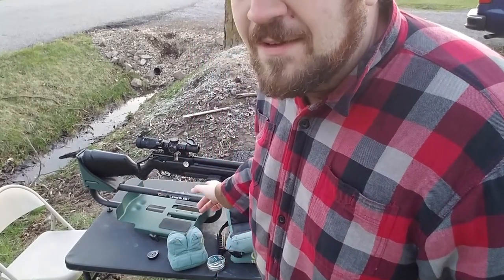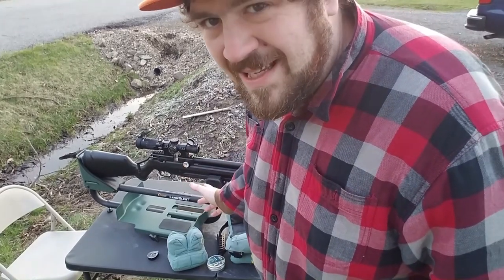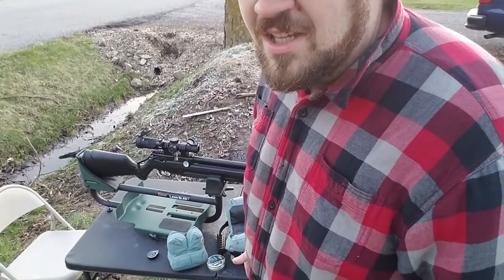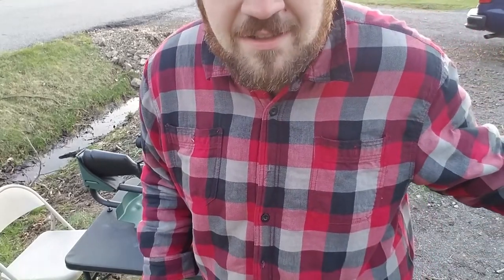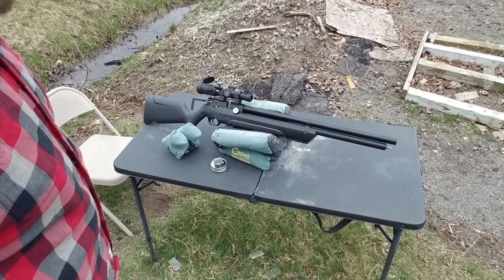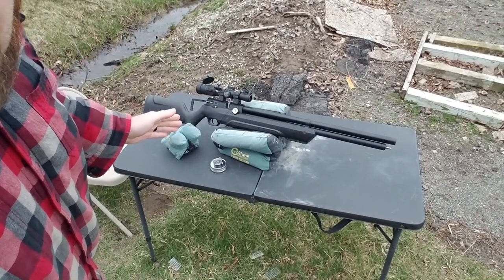I'm going to take five shots with my bags first and then five shots with this new rest to see how well it does at 50 yards. Let me get set up here, get the camera down range on target, and see how well it does. Here we go — 50 yards with shooting bags.